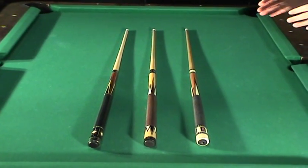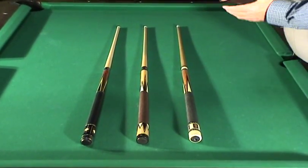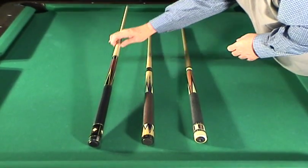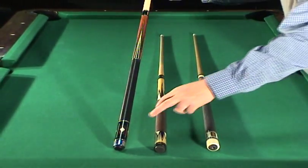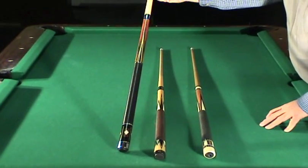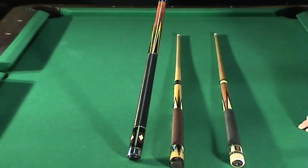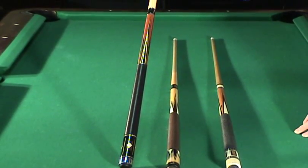These are three of my lower end cues. This cue on the end — I don't have a clue what kind it is. It has a unilock joint, inlaid with ring work at A, B, C, D, and E. Ivorine inlays, I'm pretty sure. It has a shaft built like a Predator, but I don't know the make — there's no name on it. I took it in trade, allowed $100 for it, and I'll take $100 for it.